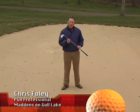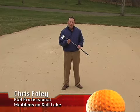Today's tip is on hitting fairway bunker shots. The number one thing we want to keep in mind when we're hitting a fairway bunker shot is to take a club with enough loft to clear the lip of the bunker.